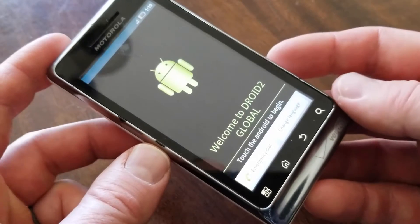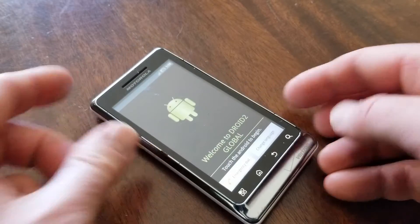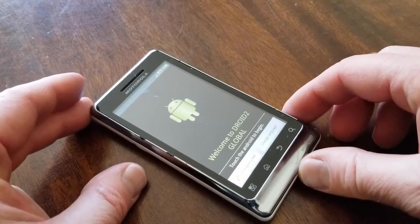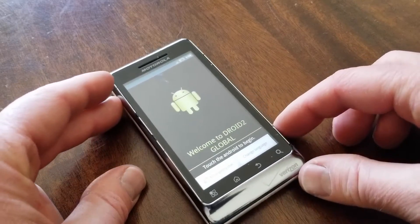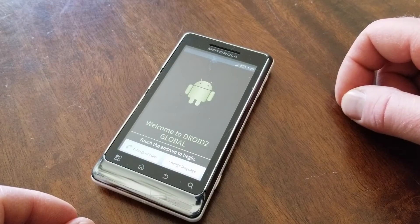So there you go, friends. That is a full factory reset on the phone. I hope that has helped. If it has, would you guys hit that thumbs up button? Let us know we're making helpful videos. You also might want to subscribe because we've got a bunch more tech tutorial videos coming up really, really soon. Thanks so much for watching.